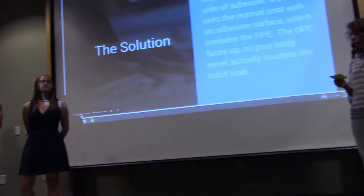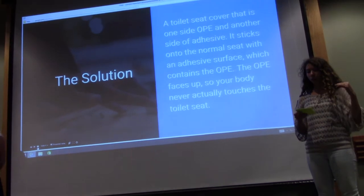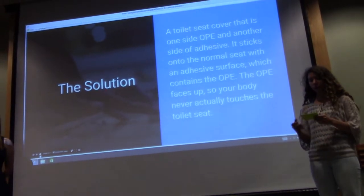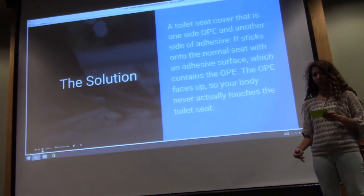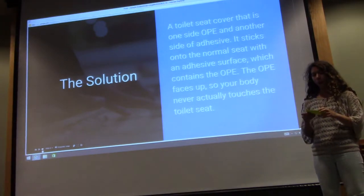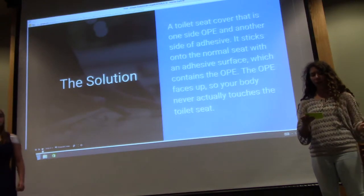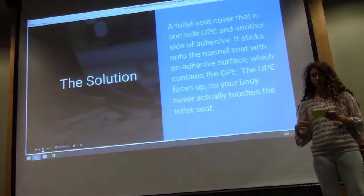The solution is our product, which is a toilet seat cover coated with OPE on one side, and the other side is an adhesive sticky surface that sticks to the toilet seat. The part you sit on is coated with OPE, which prevents your body from direct contact with the toilet seat and the harmful bacteria associated with it.